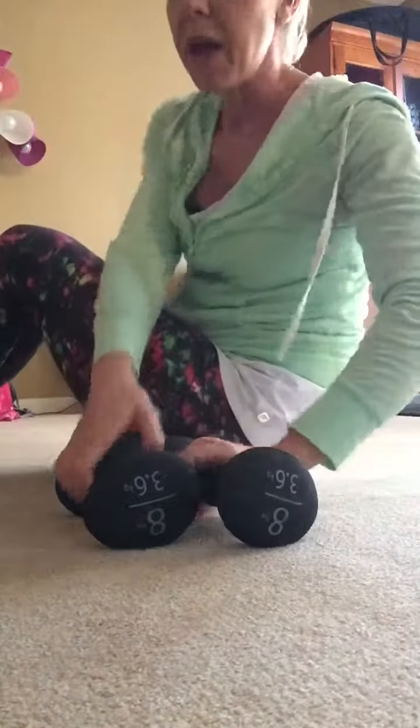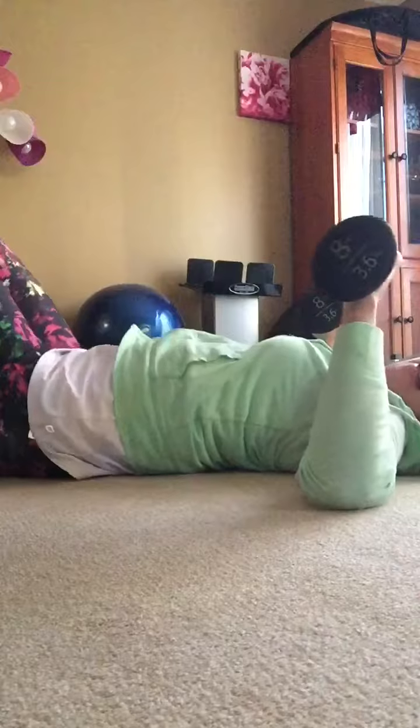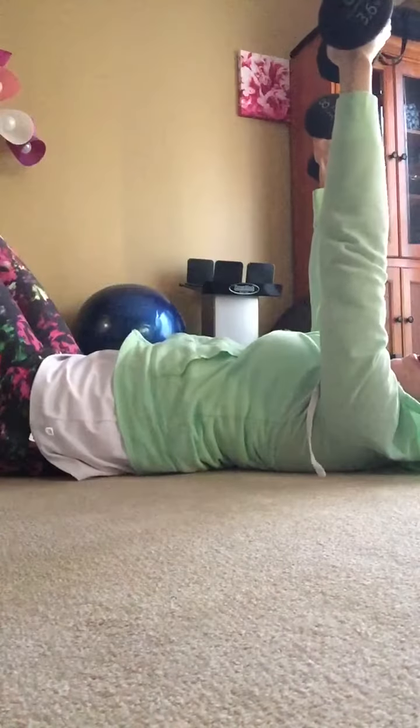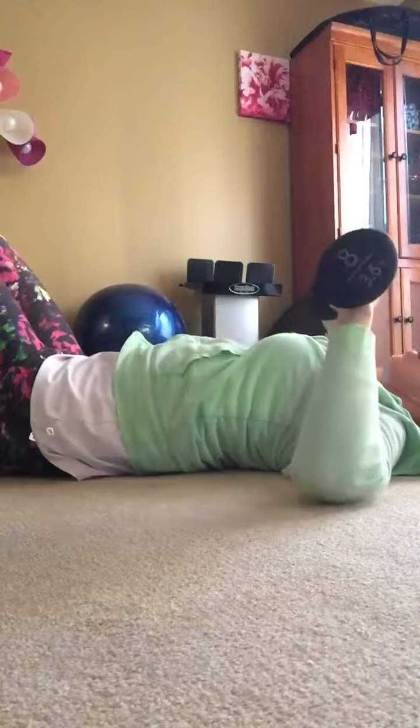You always want to pick your weights up before you sit down for safety. You're just going to come down on your back, hold your weights right about at your shoulder height, and you're just going to press them up and back down, up and back down.